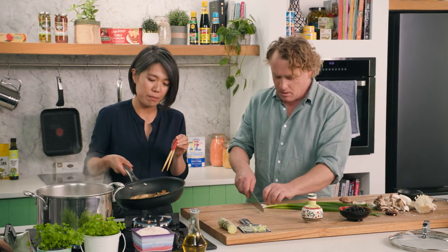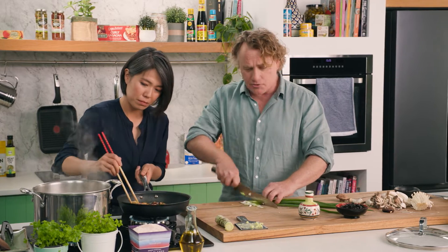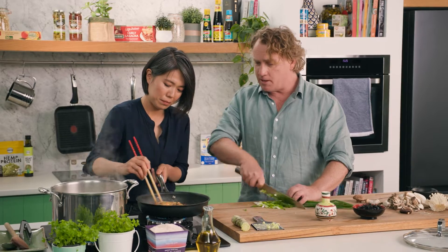We've got some spring onions to slice up. This doesn't take very long — a few minutes for the pasta to cook and a few minutes for the mushrooms to soften. The butter and soy sauce combination looks great; we should be able to put this dish together in no time once the pasta is ready.